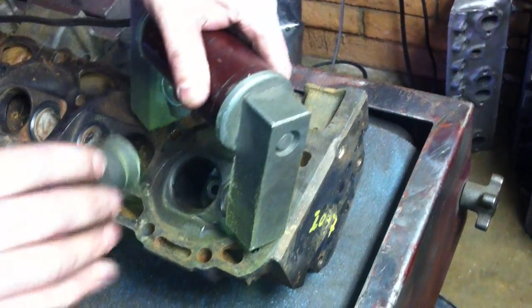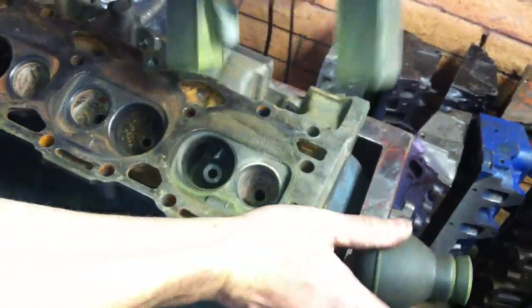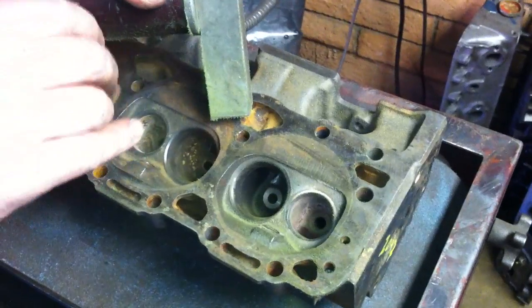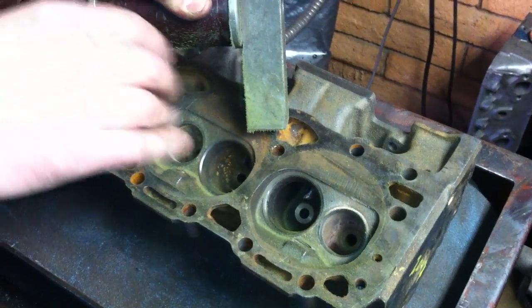Don't see anything there, it looks pretty good. If there's a crack here, it's going to show up. So we'll take a look at this side here. We'll sprinkle that mag powder all over that thing.